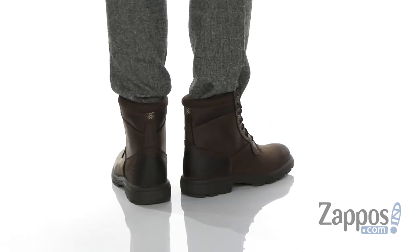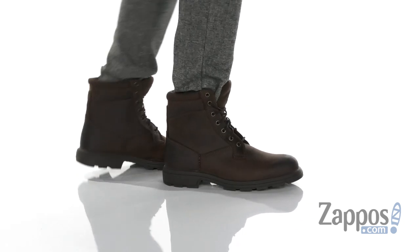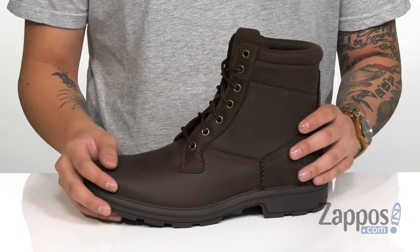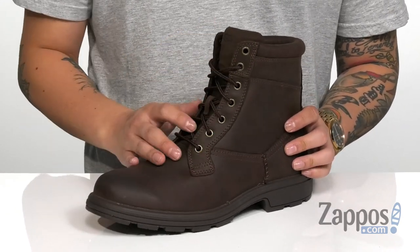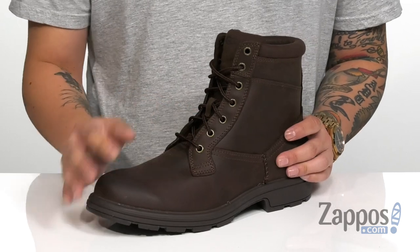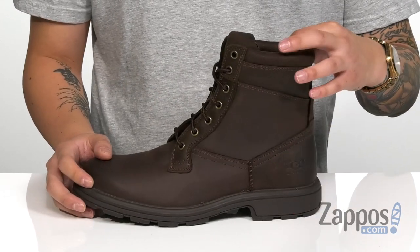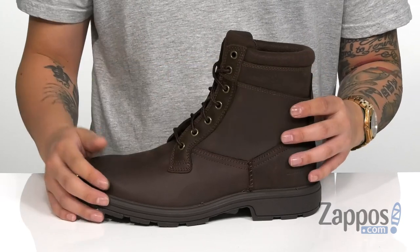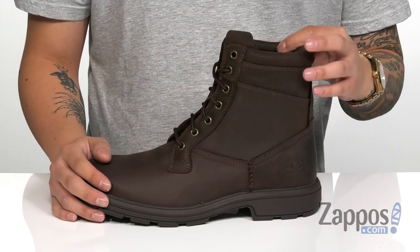This stylish boot from UGG features a durable full grain leather upper, which also has a waterproof design so it's going to keep your feet dry and comfortable, but allows the boot to stay breathable. A traditional lace-up design provides a secure fit and gusseting on the tongue is going to keep out debris. You've also got padding around the tongue and collar area for additional comfort, and the high top silhouette provides excellent ankle support.